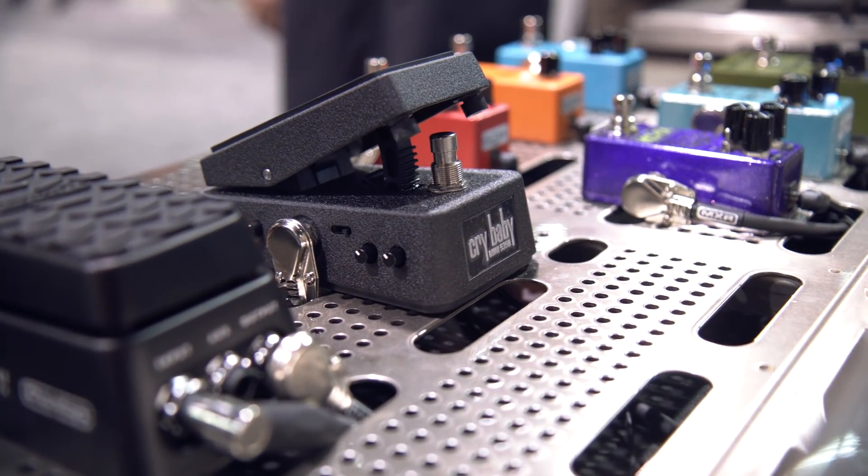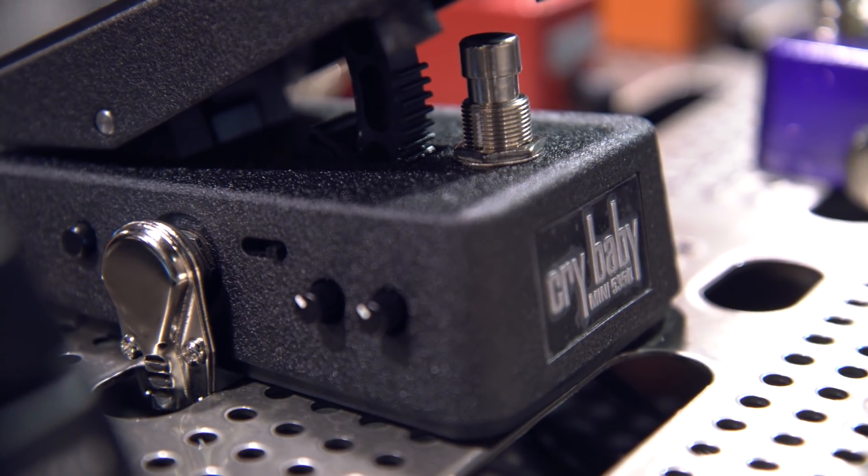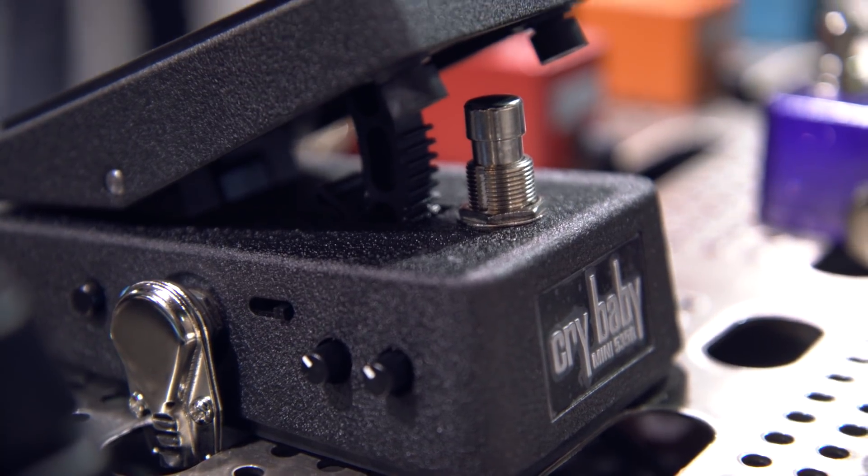We still have the Q parameter function, the boost parameter function, and the boost in and out on the side of the button. And this is my favorite voicing here.